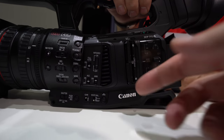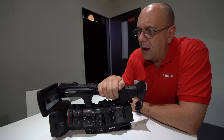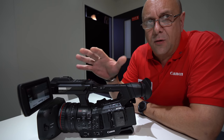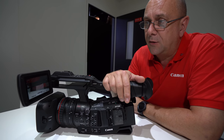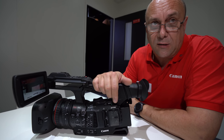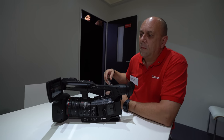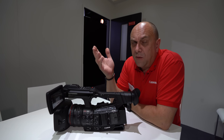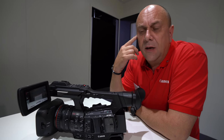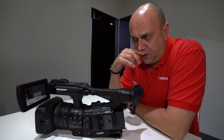The launch price is around 7,000 euros plus tax, which is fairly competitive for this level of camcorder. There's been massive interest across the industry since the announcement two weeks ago. On the concern that H.265 is harder to do post-processing on, Avid will be available as a plug-in on launch, with other NLE providers expected to follow closely.